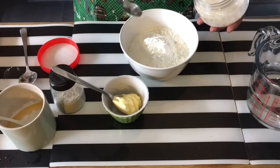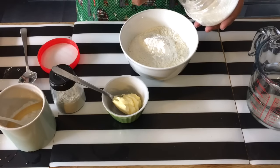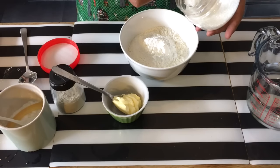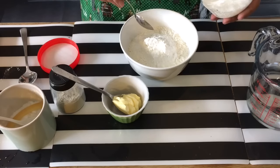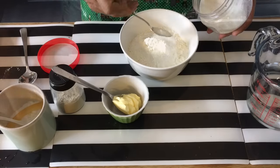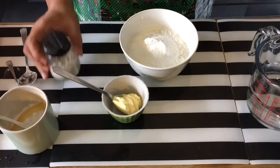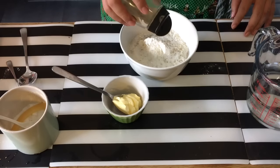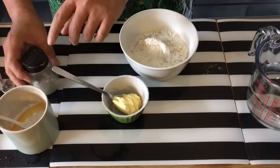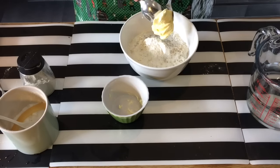I'm going to add in about two teaspoons of MSG. This is how the olden days Zizha store actually did it, but if you want to omit this, you can replace it with chicken powder. Then about half a teaspoon of salt, a few dashes of pepper, and one tablespoon of butter spread or margarine.